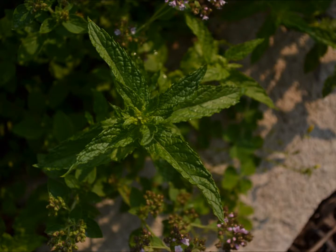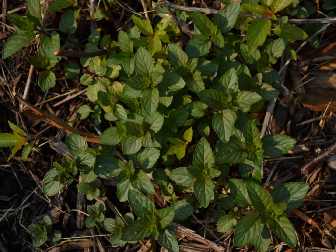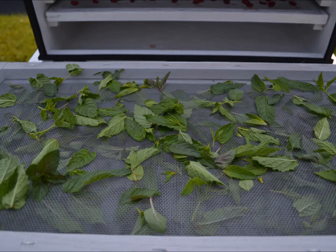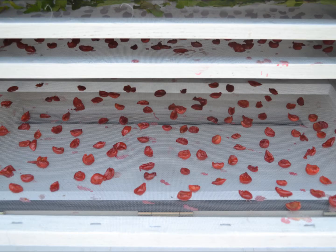On the next morning, since I had plenty of extra screen space in the dryer, I decided to add some herbal tea components to the mix. I went out to the garden and picked some lemon balm, mint, and chocolate mint leaves, stripped them from the plant stems, and then placed the leaves on some screens as well. They went into the dryer with the partially dried cherries.